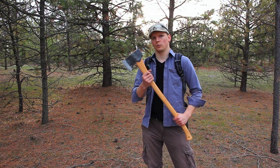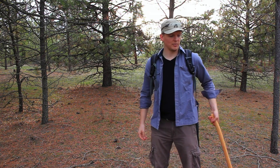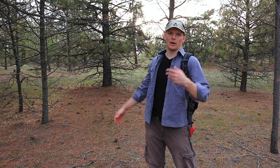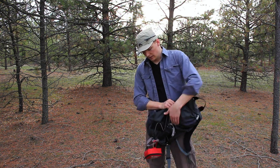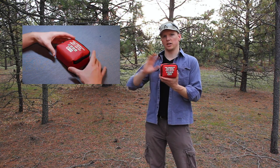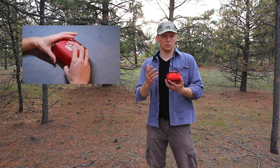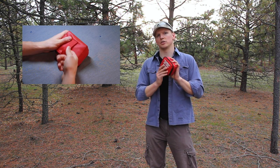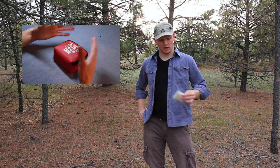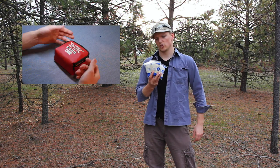Hi guys, Eugene here from Review Outdoor Gear. We're out here in the woods today doing a little chopping and forest work, and I wanted to talk to you guys today about something that I mentioned in one of my previous videos, which is triangular bandages. Whenever we're outside backpacking, hiking, forest work especially, I've always got a first aid kit on me, and there's a review of this specific first aid kit you can check out by clicking the link. Today I wanted to demonstrate how to use these things.